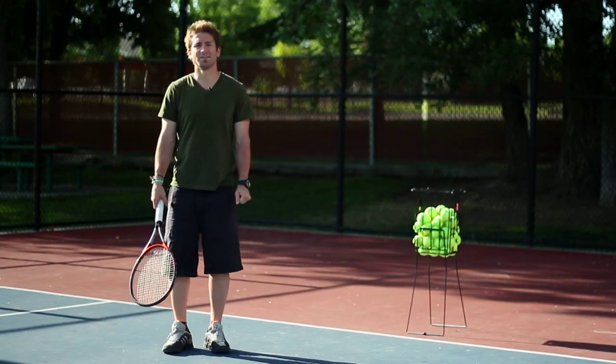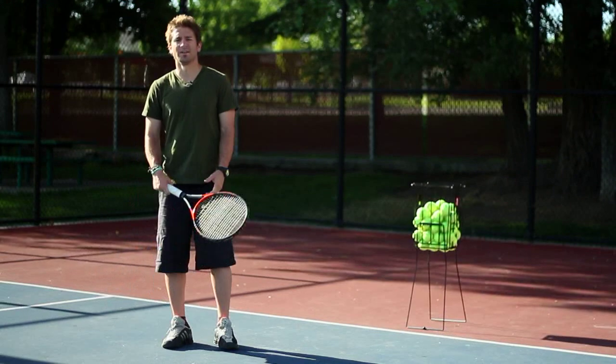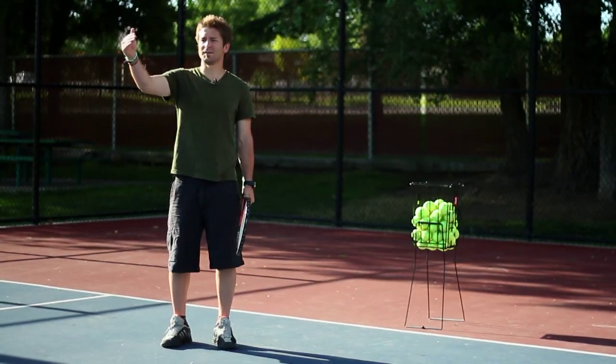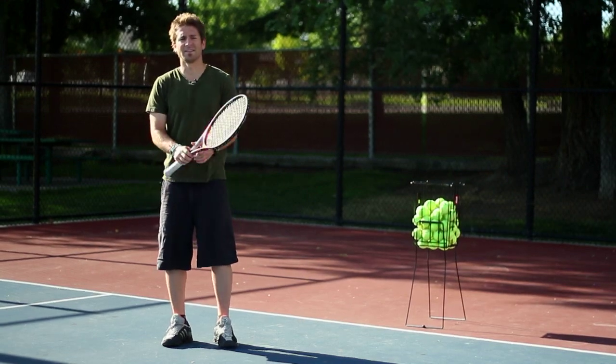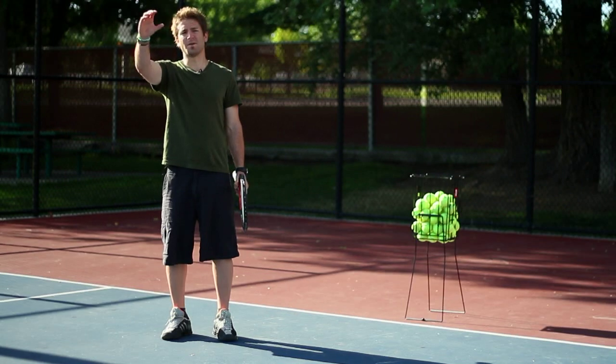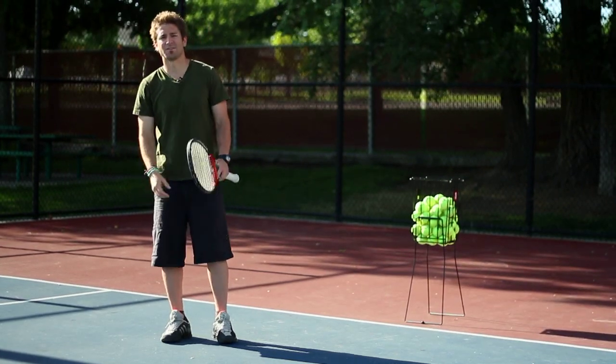To get topspin on your forehand, you have to really brush up on the ball. The importance of topspin is that you can hit the ball and drop it inside the court. You get that spin on the ball — the rotation on the ball — and it'll come up, make a little loop, and drop inside the court.